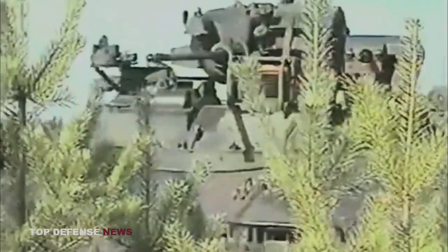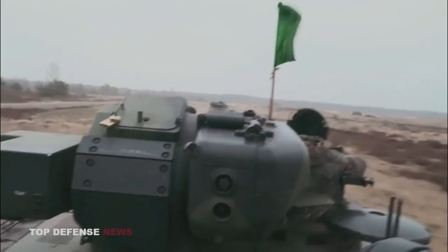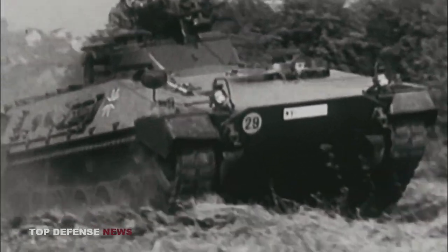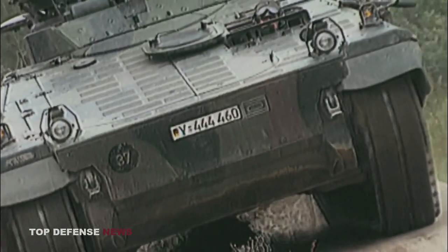The Marder 1A3 is an improved version of the tracked armored infantry fighting vehicles in the Marder family. Thyssen Henschel was given a contract in 1988 to upgrade 2,100 Marder 1A1–1A2 vehicles to the A3 standard at a rate of 220 vehicles per year, marking the beginning of the A3 modernization program.